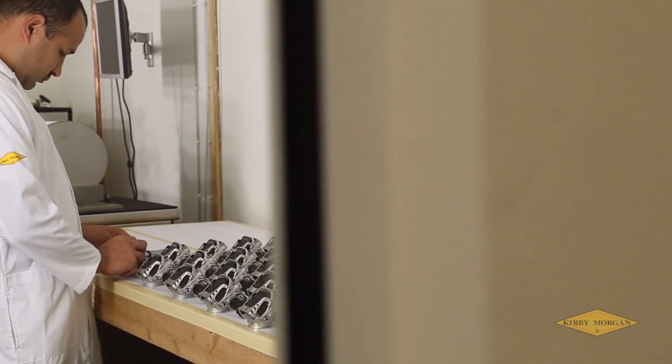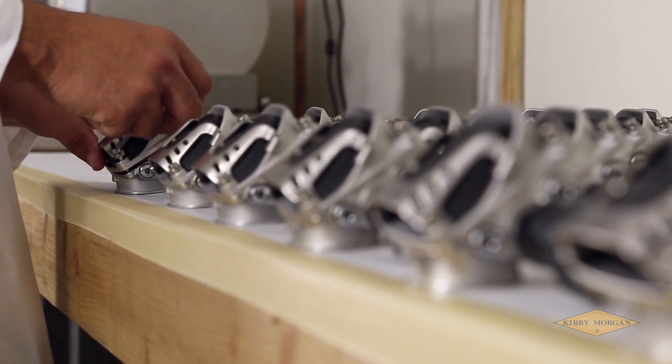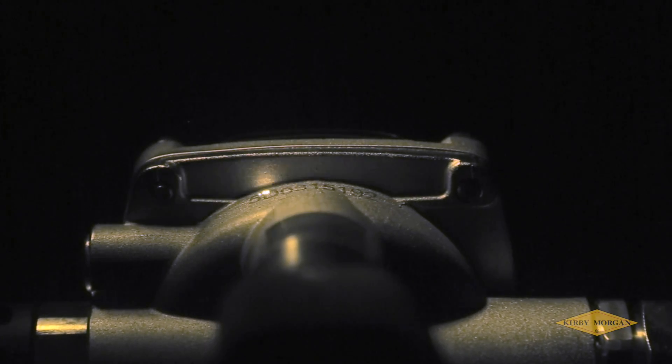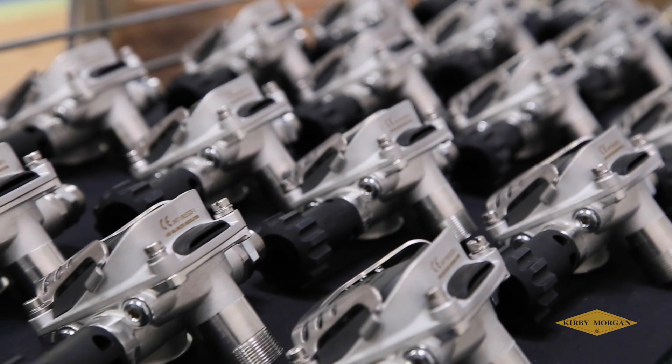Each 455 balanced regulator is assembled by a Kirby Morgan certified technician. They adhere to an exacting procedure followed by documentation of each individual unit. This reinforces emphasis on quality control for every unit.